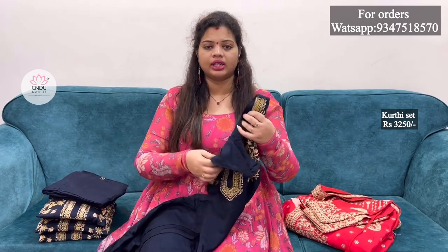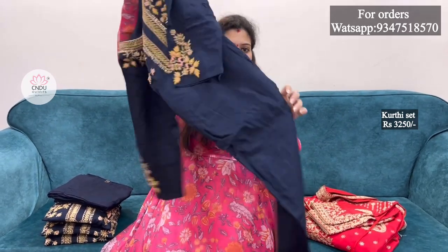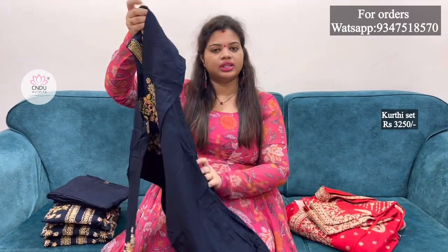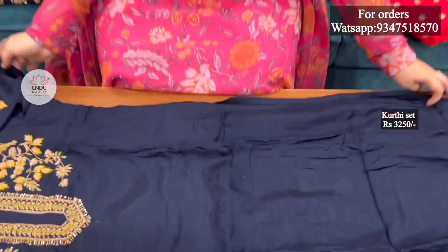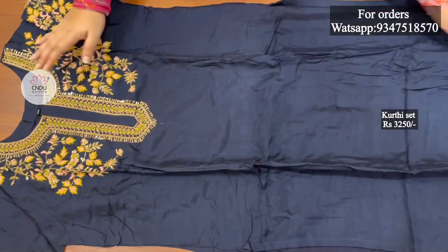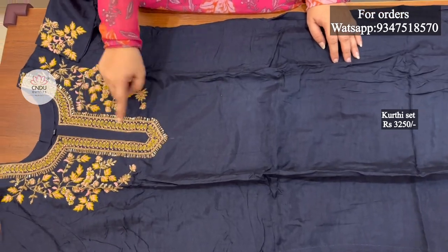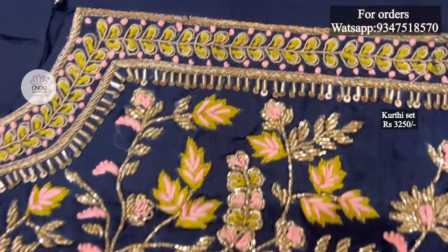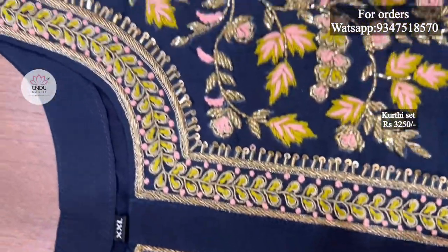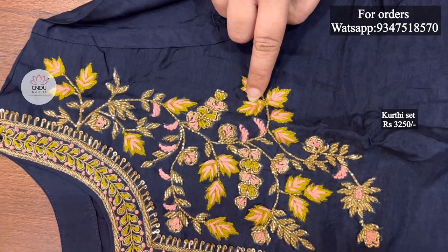If you want to choose it, it's very good. The fabric is very soft and very grand. It's a straight cut. In the 3-piece set, it's a bottom. The color is navy blue. It's pure handwork and machine work both. It's very bright — a green leaves and peach combination.